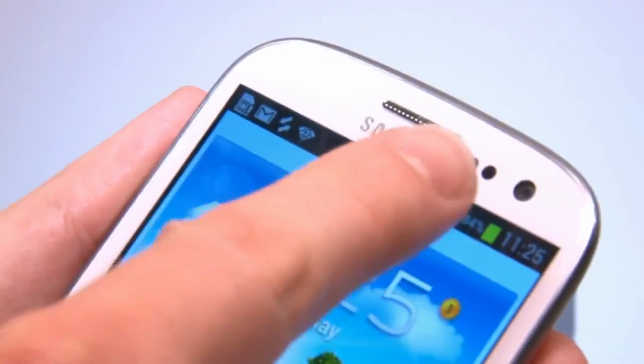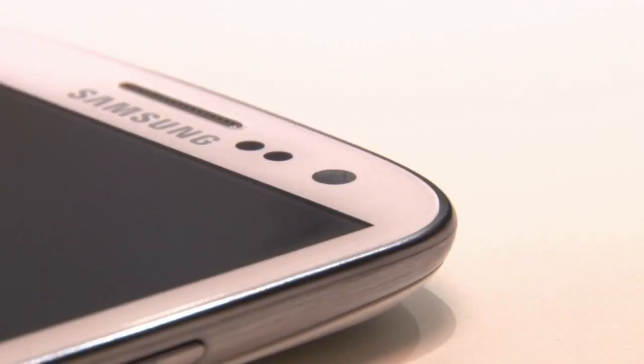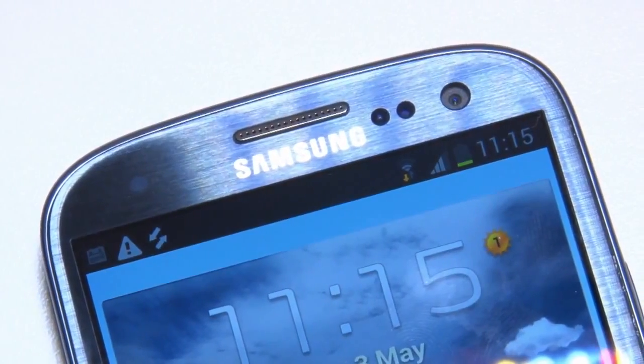At the front is a 2 megapixel camera, which works with something called Smart Stay, to keep the screen from dimming while you're looking at the phone.